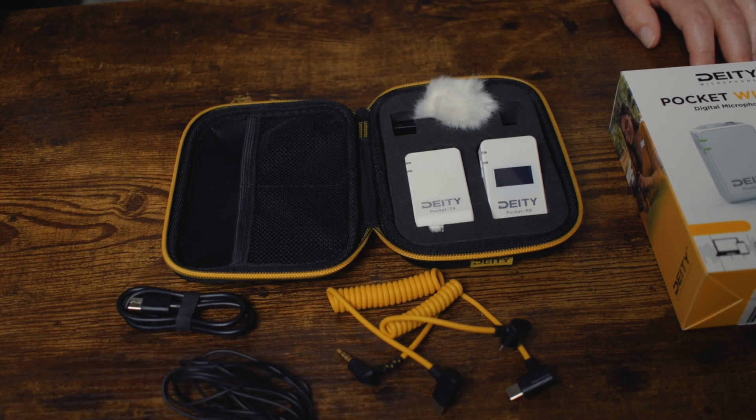So right now I've been using the audio through a shotgun mic. I'm going to plug in this DD Pocket Wireless so you guys can hear the audio coming from it. Give me a second — the next part will be the audio coming from this DD Pocket Wireless.